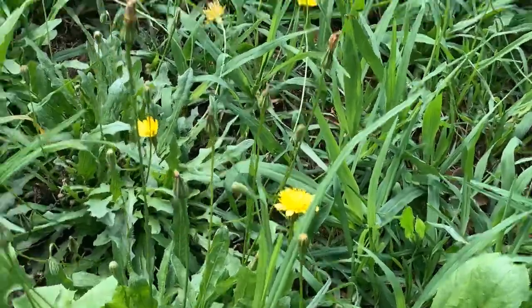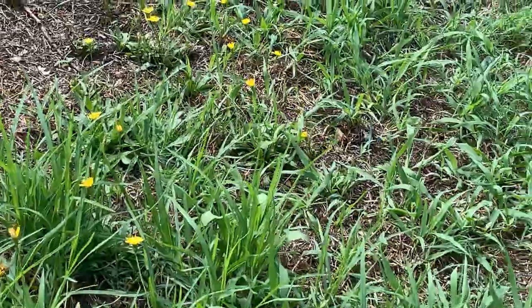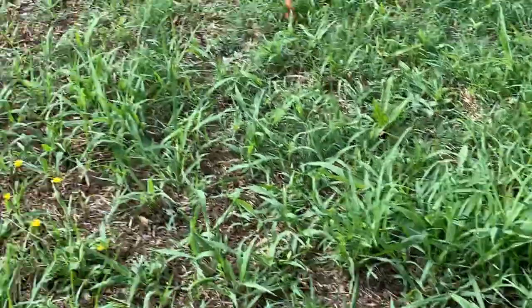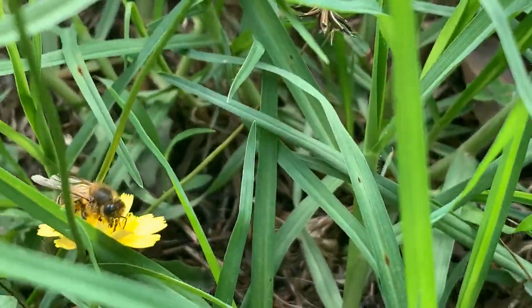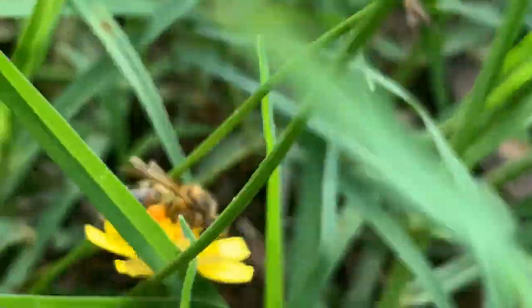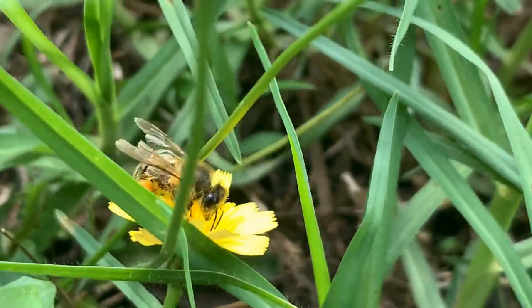If you can see closely on its leg, it has lots of pollen collected. If you can see these orange dots — that orange dot is pollen. It's been collecting.